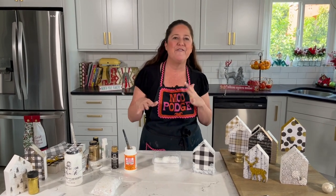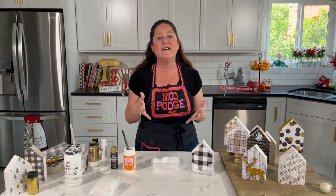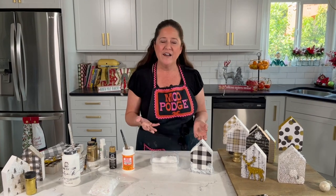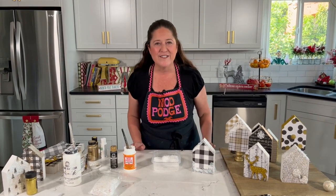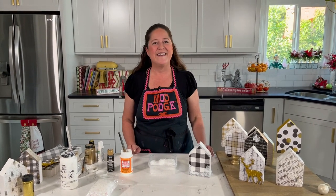There are my tips for making these villages. We've covered glittering, napkins, paper, fabric — it's endless. Just pick a color palette, find some of these shapes or cut your own, and you can create a really cute mantle village. Thanks so much for joining us. We'll be back here next Thursday on Facebook with a new video and on Saturdays on YouTube. Make sure you share, pin, hit that subscribe button, and use the hashtags Mod Podge and Plaid Crafts. We'll be back next week with another fun project. Thanks, guys!